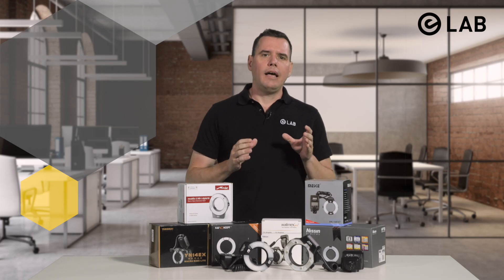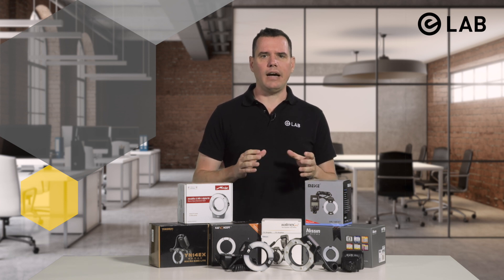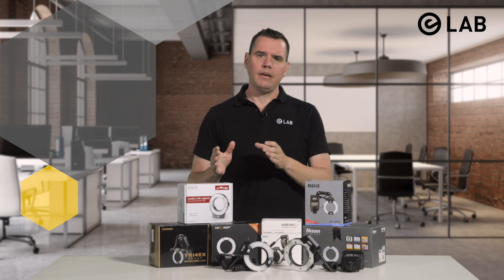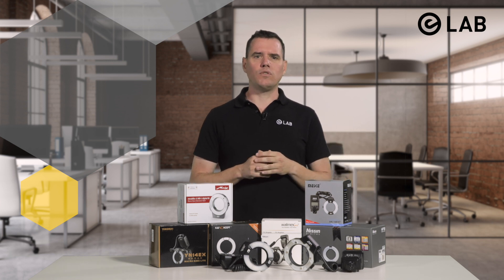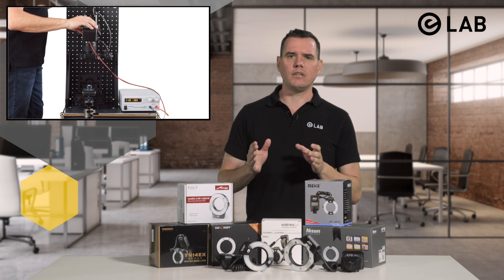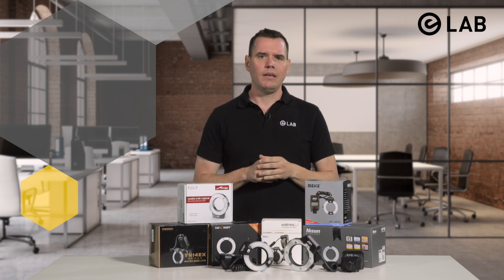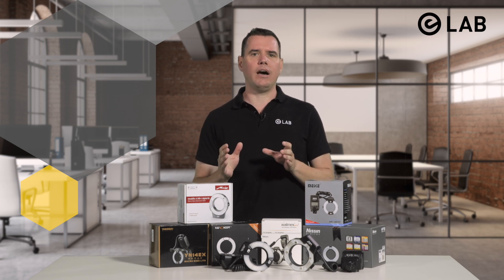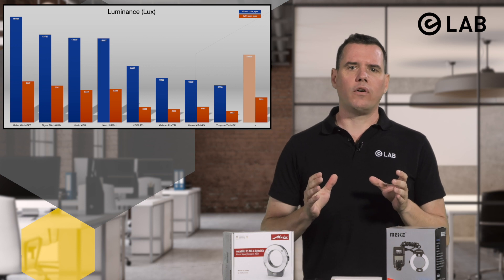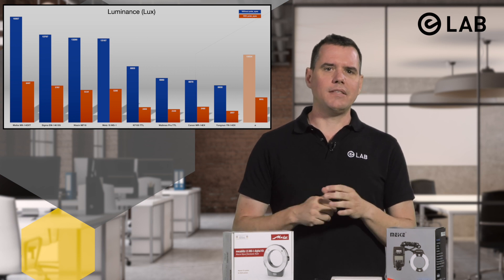Let's move on and take a look at luminance. Luminance is a photometric measure of the luminous intensity per unit area of light traveling in a given direction — it is thus the total amount of light reflected by a surface. For our purpose, each ring flash was mounted perpendicular to the detector of the Sekonic C700 spectrometer with a fixed distance of 25 centimeters. Each flash was connected to a Peak-Tech steady DC power supply, and triple measurements were taken with and without polarizer. Overall, the results correlate well with the previous illuminance measurements, but with one major exception: the Metz 15MS1.